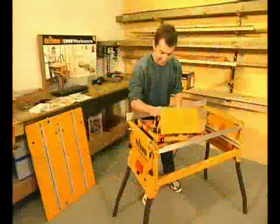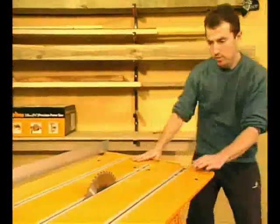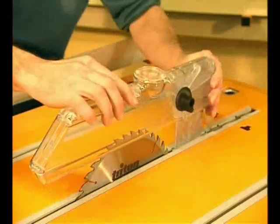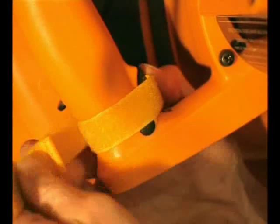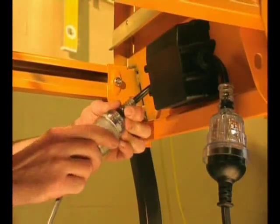Let's check it out in the table saw mode. Flip the saw upside down, fit the table and lock the chassis firmly underneath to stop it from sliding. Fit the safety guard using the quick action lock and you're just about ready to go. The trigger of the saw is locked on with the strap provided, and the saw and an extension cord are plugged into the Triton switch box.